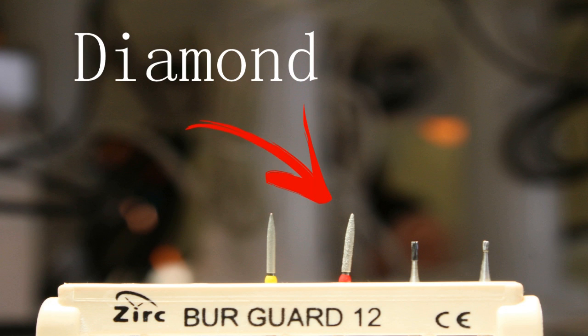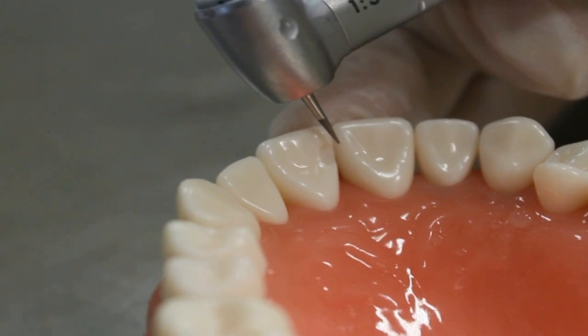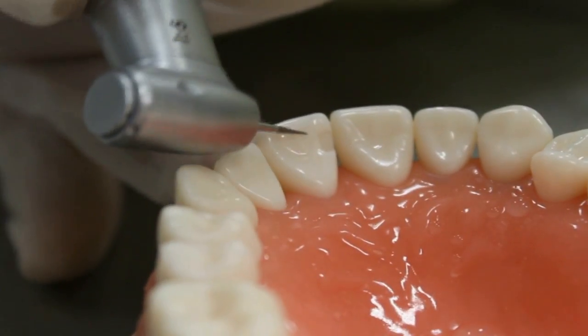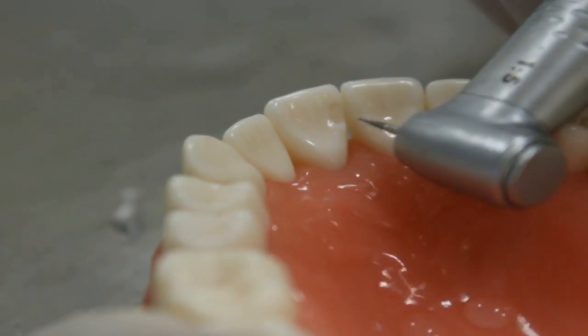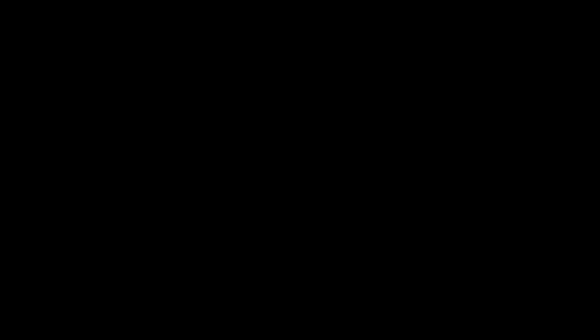Now we move to beveling the margin using the diamond bur. Remember, the direction of the bur should be at 45 degrees. Be careful because it is really thin tooth structure, so we don't want too wide a beveled margin — small is enough. Here we did not turn on the handpiece because we want you to see clearly how the direction should be.